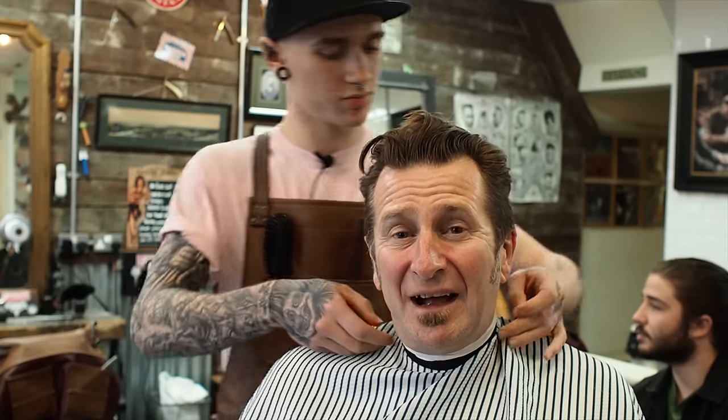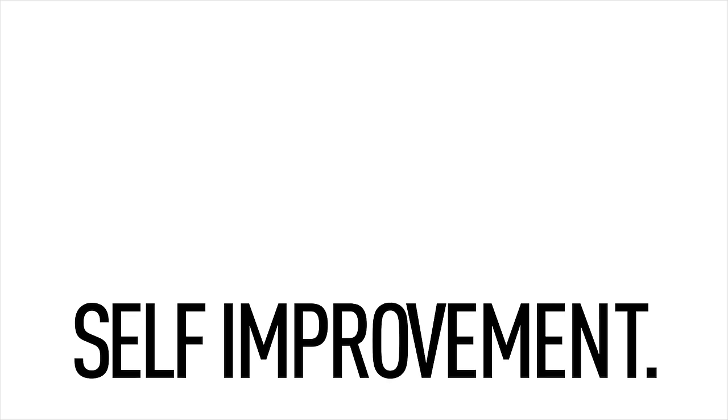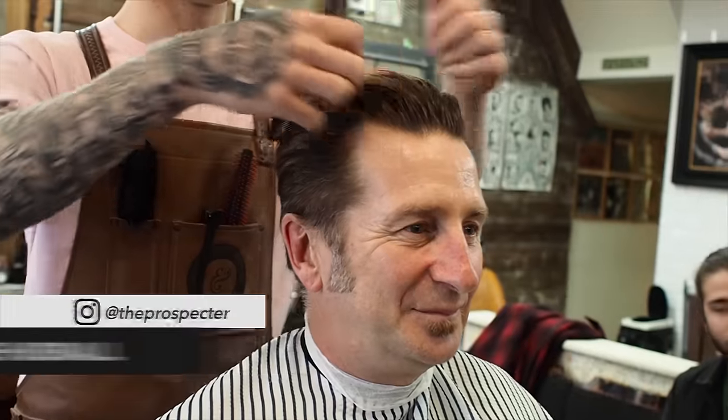I'm G, and I'm having my hair cut like a gentleman in the road. So for G, you're going as short as a two, aren't you?